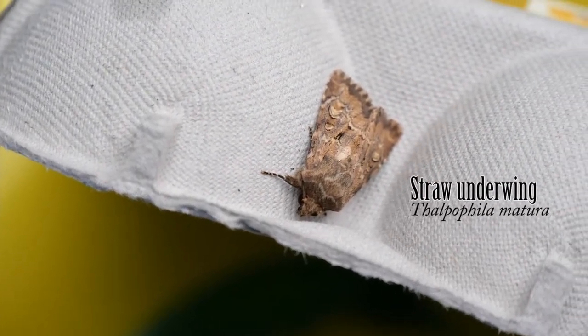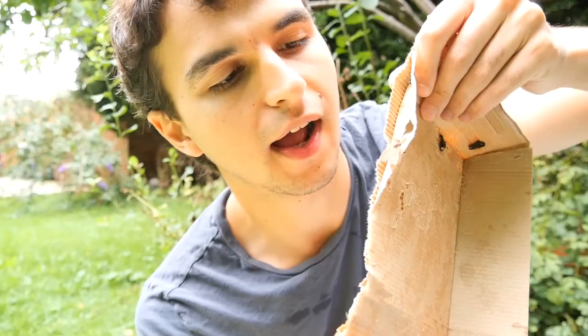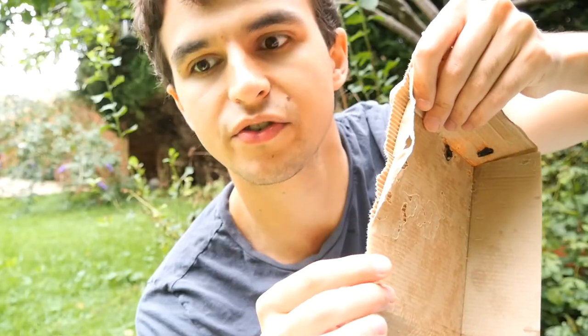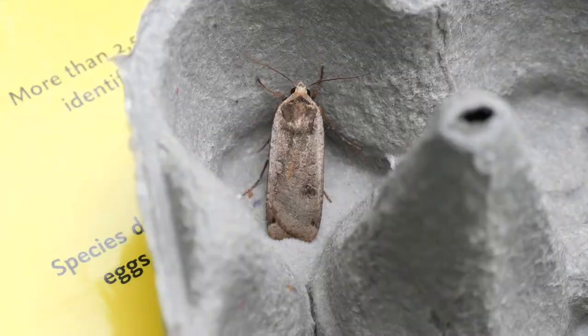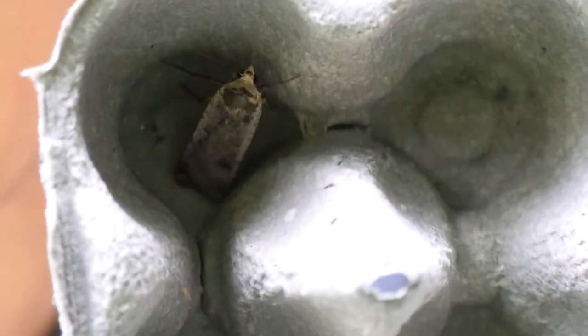This moth is from a family called the underwing moths. They have these flashy yellow — sometimes orange, sometimes even blue — patterns on their hindwings, used to flash at predators when disturbed. It's what's known as a deimatic display, a very effective defensive strategy. The incredible startle display of underwing moths hasn't evolved to deter creatures like me — a human. The main visual predators of moths are birds, so to see the deimatic display of the underwing moth in all its glory, we're going to need a bird predator.